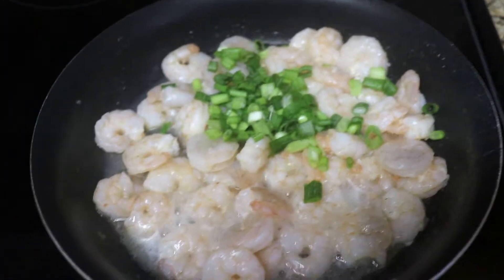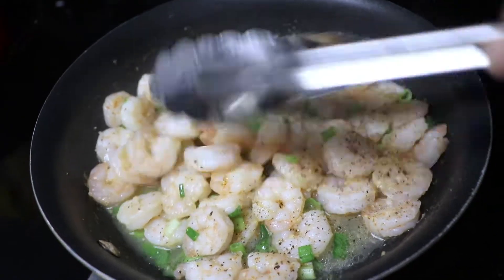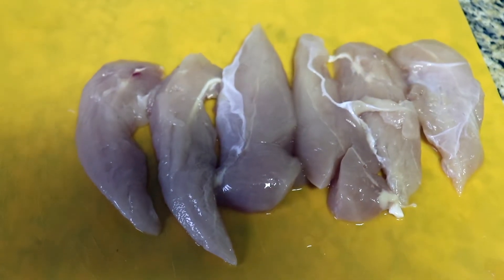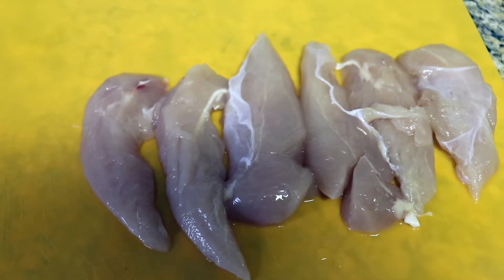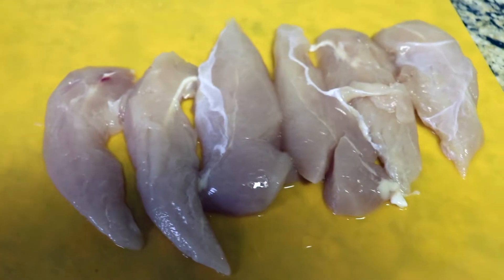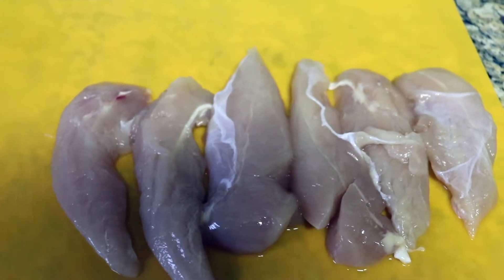Now that I've added my green onions, I'm gonna mix it up a little bit and then add the chicken. I'm gonna season the chicken using the same seasonings I used on the shrimp: pepper, Creole sauce, minced onions, garlic powder, and onion powder. Then I'm going to throw it in the pan with the shrimp, let it all simmer and cook together, and then cut up the zucchini to add in as well.